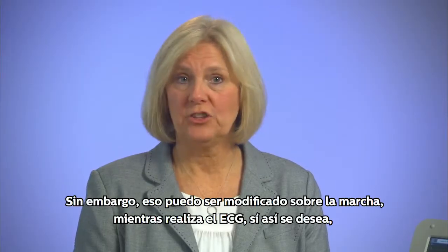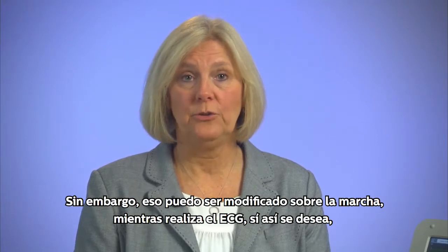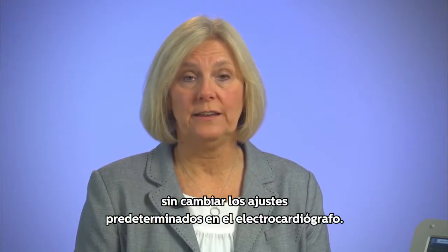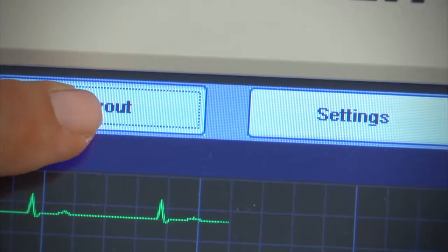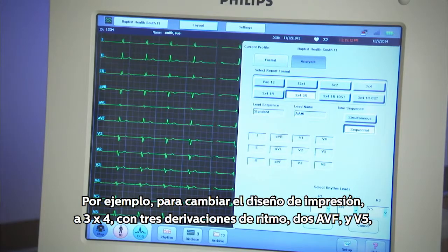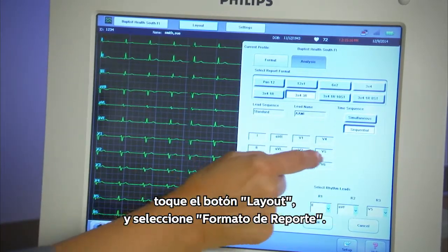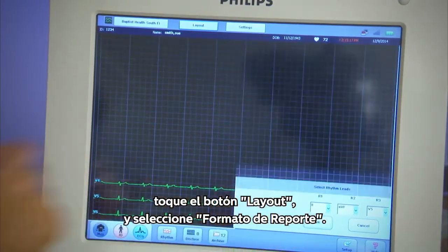However, that can be changed on the fly with the current ECG being taken if desired, without changing the default settings in the cardiograph. For example, to change the print layout to 3x4 with 3 rhythm leads — lead 2, AVF, and V5 — touch Layout and select Report Format.